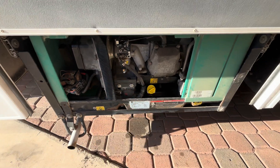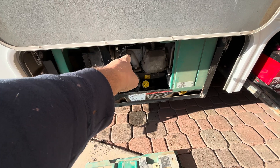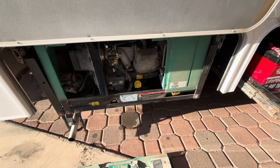I decided to do a tune-up on this. I replaced the air filter, I replaced the carburetor, I replaced the spark plug, and I replaced the oil.